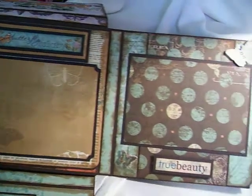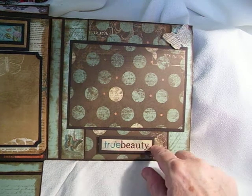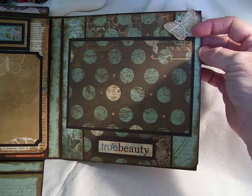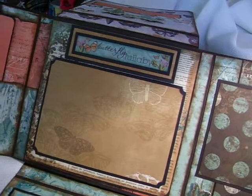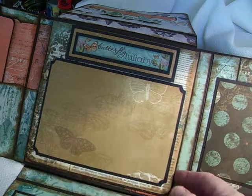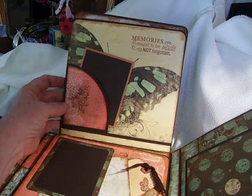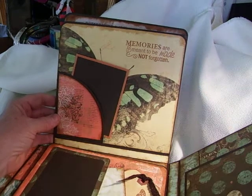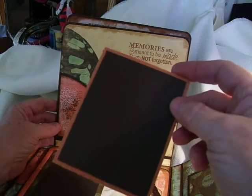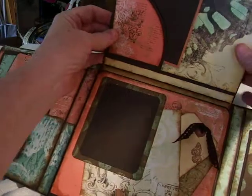Then this opens up. Here is another 4x6 photo mat — just used another sticker that says True Beauty. I added a little butterfly that's also in the Gabriella collection. In my center I just added another 4x6 photo mat and added a sticker that says Butterfly Lullaby. Then this flips up — here is another place that I simply stamped: Memories are meant to be made and not forgotten. I added a little wallet-size photo mat to sit in there. This is really a pretty butterfly on that page.